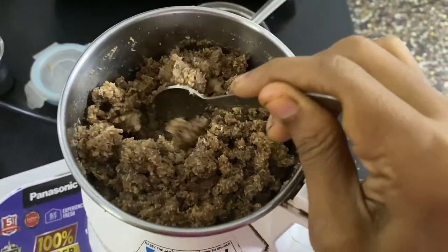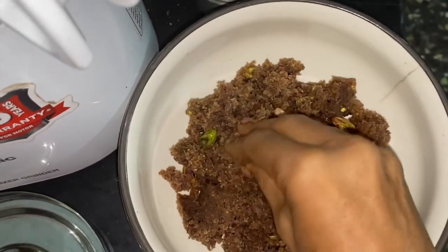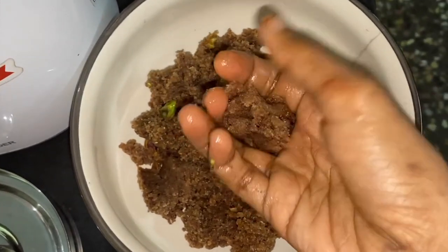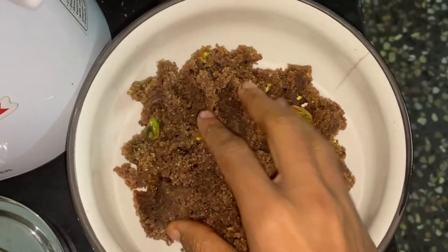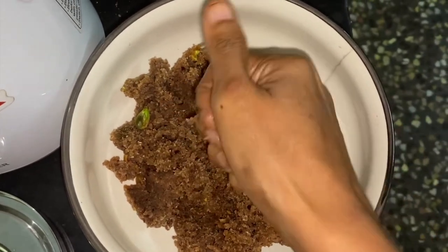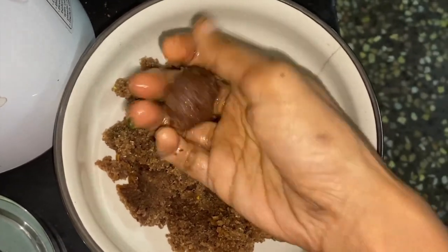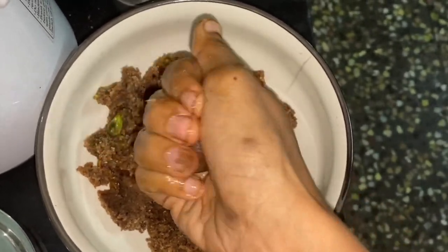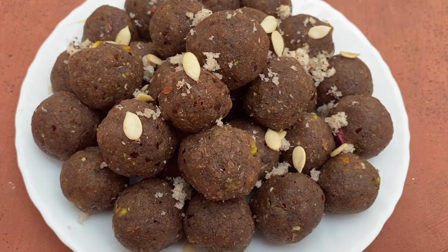I can grind it once more just to make sure enough oil is available for binding. From the mixer jar I transfer the mixture to a bowl — can you see how much oil is there in this mixture? I have not added any extra oil. I just added the pistachios and raisins and pulsed just once. This sheds so much oil, and I'm just going to roll it into the form of laddus. I've also garnished the laddus with some Kopratenga and some pumpkin seeds.